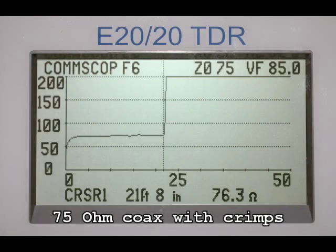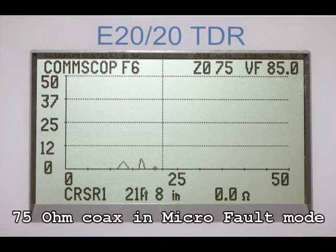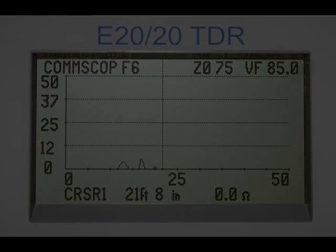Our next test will be a 75 ohm coax with small crimp or crush spots. In this case, the shield has been pressed closer to the center conductor in a very small spot. The crimp is not visible in the normal trace mode, but highly obvious in the E2020 TDR's microfault locating mode for kinks. Even small kinks like these can affect high bandwidth performance.